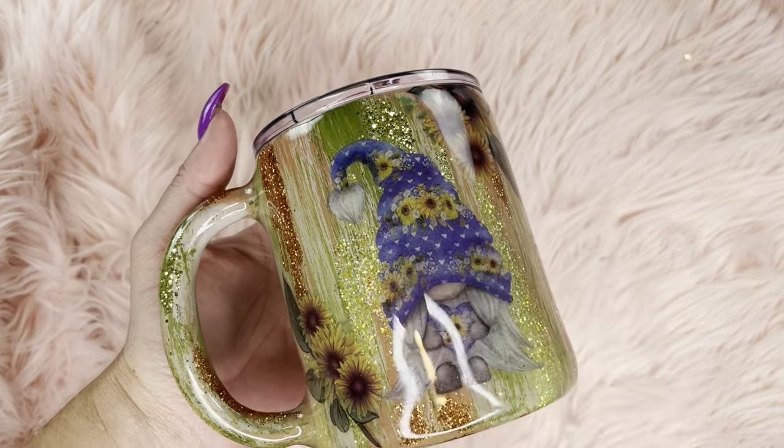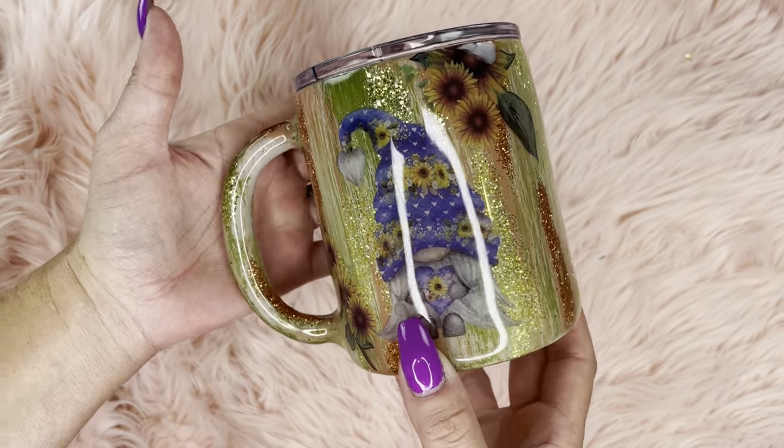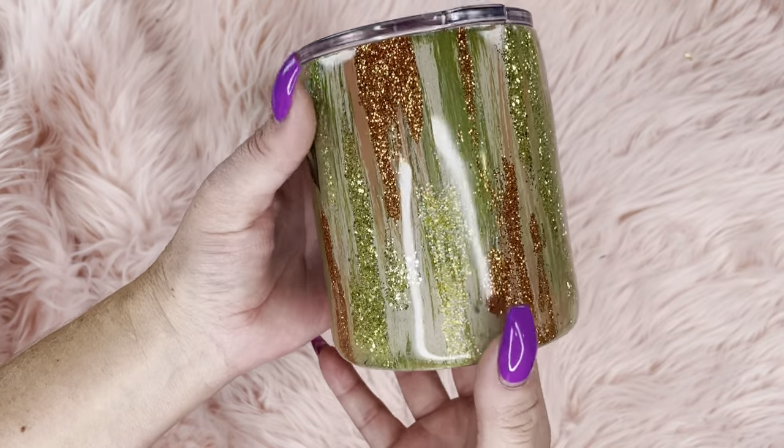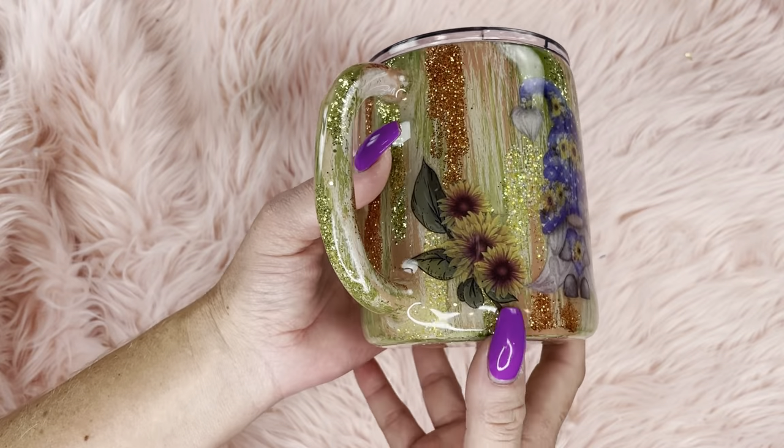And here is our freaking adorable gnome morning mug, all finished. I just love the look and how this turned out. It's giving me some serious woodland vibes.